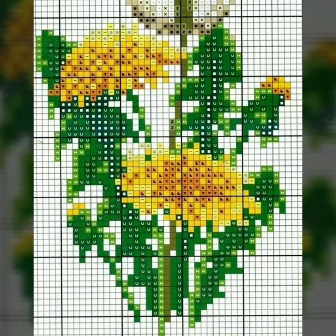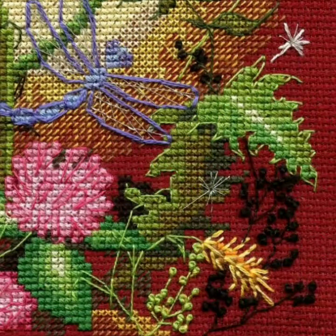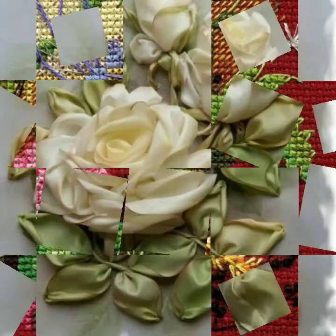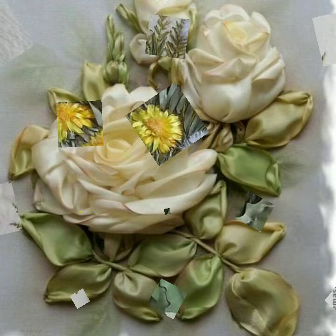Bismillahirrahmanirrahim. Assalamu alaikum weavers, welcome to my channel Stunning Handwork Idea. Welcome and enjoy very much. This is ribbon work and you are watching.